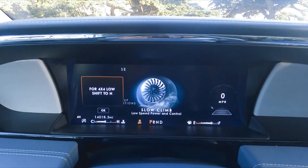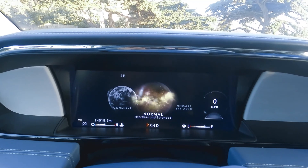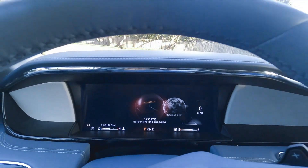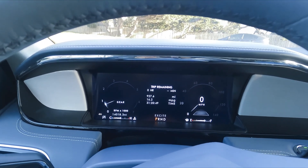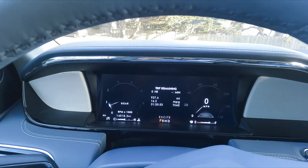The next one is a deep conditioning mode for when your car is stuck in the snow and you want to get out. There's also a slow climbing mode. And one of the most exciting features is the Excite drive mode, in which the car engages all of its horsepower and this car can go 0 to 60 in just 5 seconds.